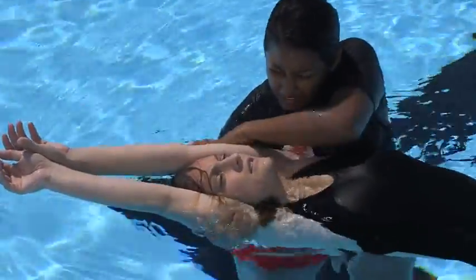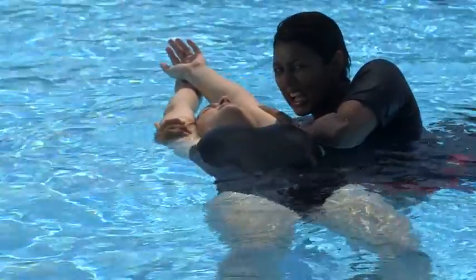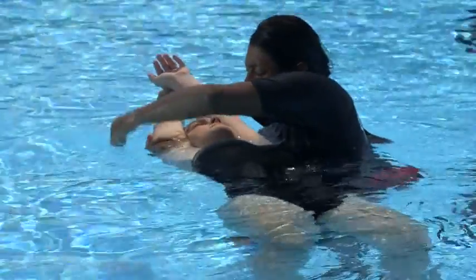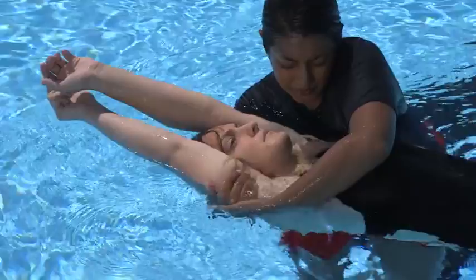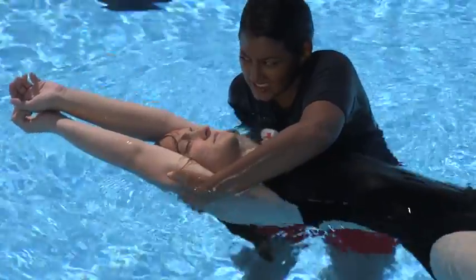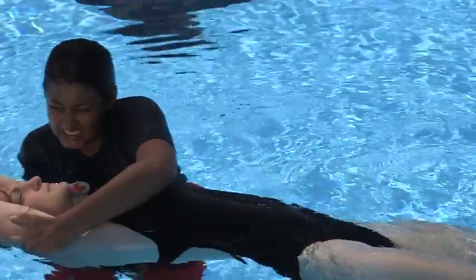Before placing the victim onto the backboard, switch to an overarm head splint position. When switching to an overarm head splint position, apply firm pressure with your outside arm to pull the victim toward your chest. Using the hand that is closest to your chest, reach over the victim and grab the victim's outside arm. Finally, release the hand that is under the victim and move it to the victim's arm that is against your chest and continue to apply pressure. Continue to monitor the victim's condition as you wait for help to arrive.